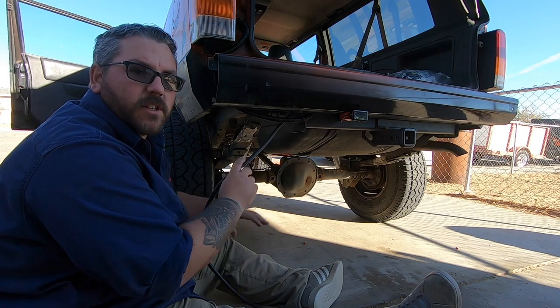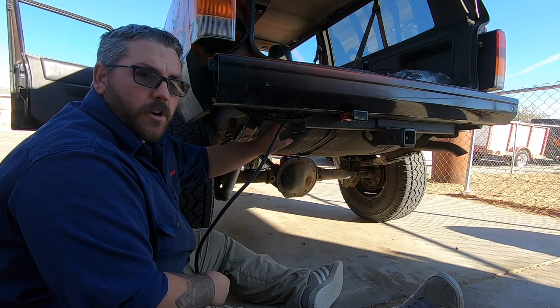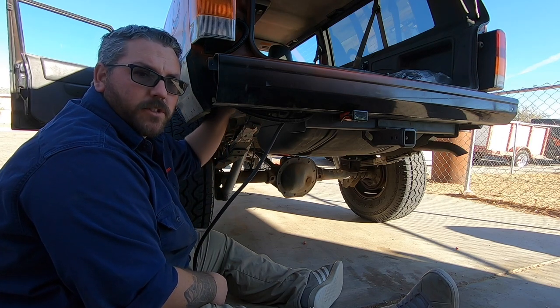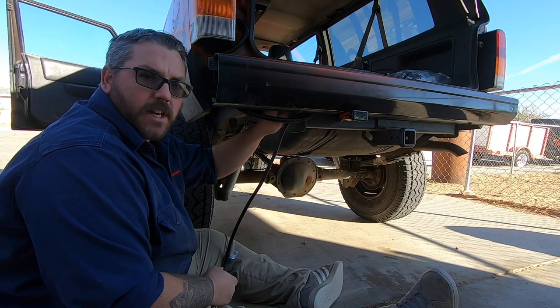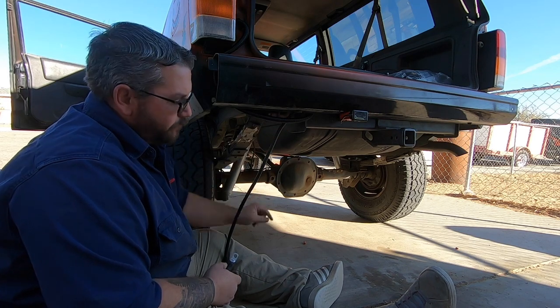For your ground you want to ground somewhere close to the frame or on the frame if possible. Until I remove the bumper and put the new one on, I'm gonna ground to where the bumper mounts to the frame — there's a nice solid bolt that's easy to access. I'll just slam it right there and it'll work great.